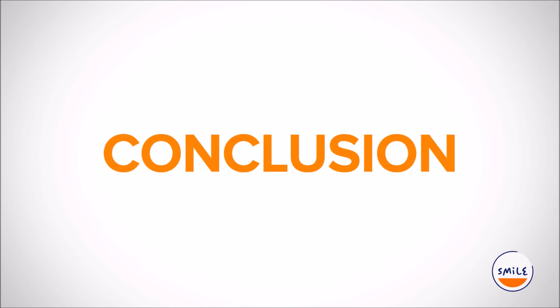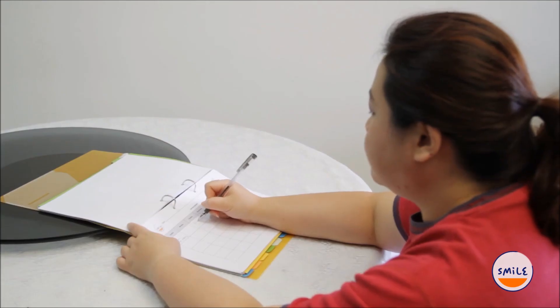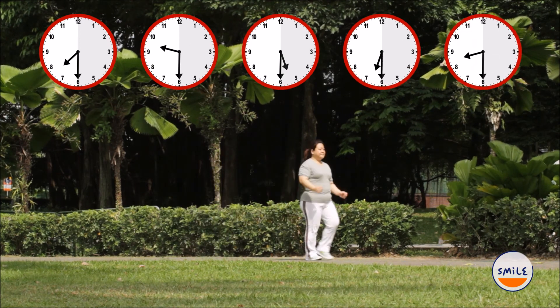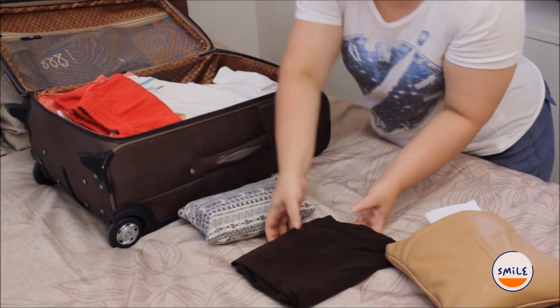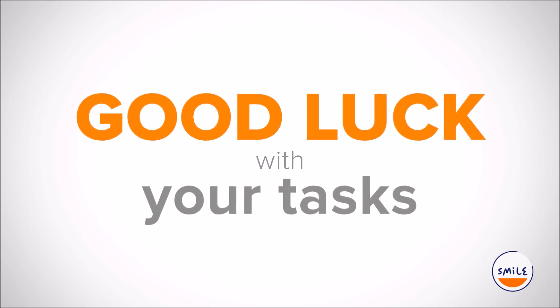This brings us to the end of this session. For the next session, be aware of what you're eating and drinking — keep track of it. Use my healthy plate as a model. Exercise for at least 150 minutes over the next week and keep track of it. Try resistance training at least once a week. Next session, we are going to look at how to be healthy while on vacation or away from home. Good luck with your tasks. Remember that they are within your control, so reassure yourself that you can complete them and be successful in this program.